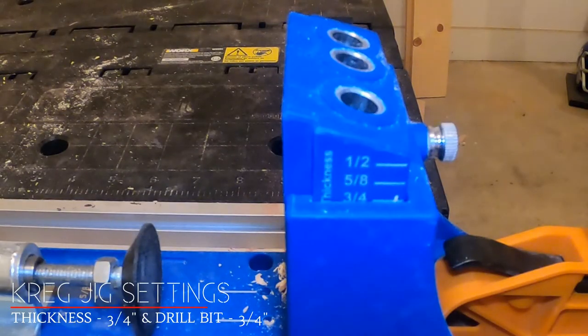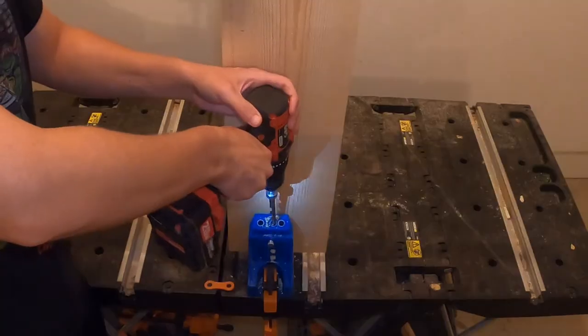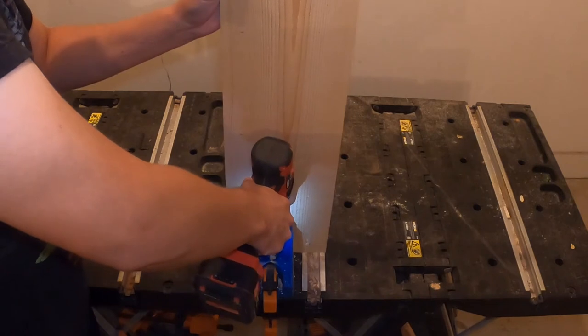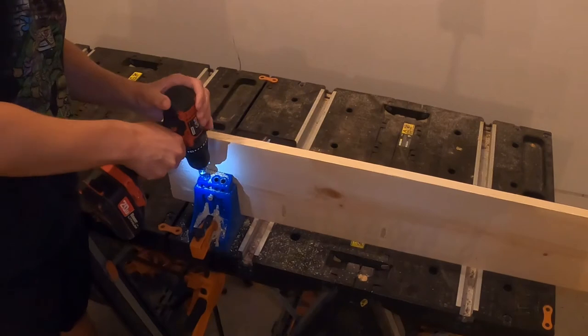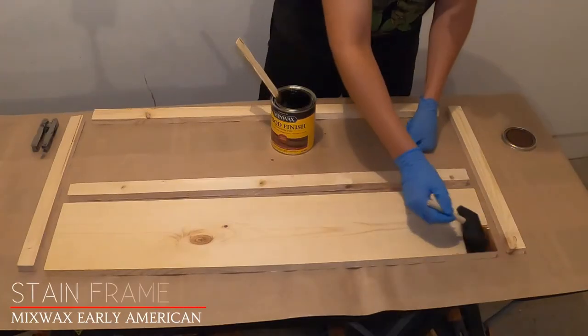For today's project, we'll use pocket holes to connect the board that will hold the coat rack hooks. If you don't have a pocket hole device, you can pre-drill any normal screws to form the joints. You will want to set the pocket hole device and drill bit collar to 3/4 inch to get the correct depth. Create two pocket holes on each of the shorter sides of the 1 x 6 x 36 inch board, and 5 to 6 pocket holes on one of the larger sides of the board.